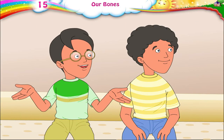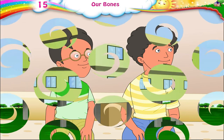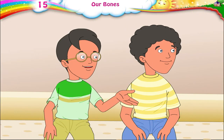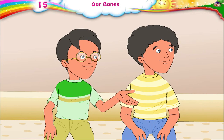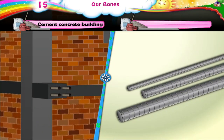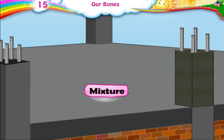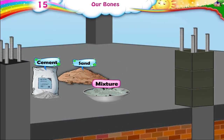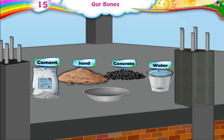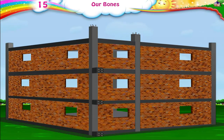Papa, does a house have a framework? Yes, it has beams and columns. What is done to strengthen the beams and columns of a building? In a cement concrete building, a framework of steel rods of different thicknesses is first made as needed. Then a mixture of cement, sand, concrete, and water in the right amounts is poured into this framework. This makes the columns and beams strong, and they can support the building.